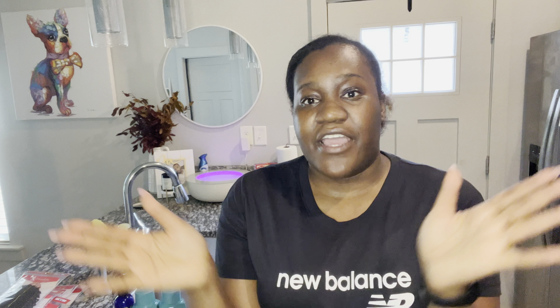Hey y'all, welcome back to my channel, it is your girl Kayla. I hope you guys are having a wonderful day. It is May 24th, it is currently 11 o'clock, and I am about to attempt to do something I ain't never done before, so I wanted to bring you guys on this journey with me.